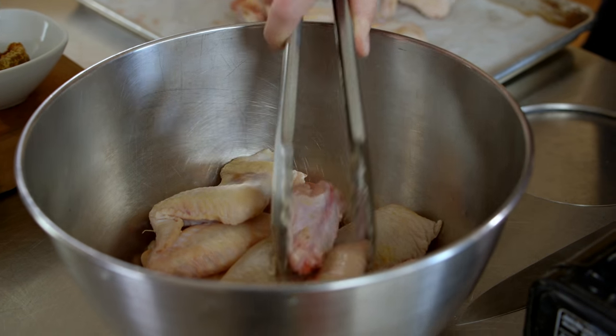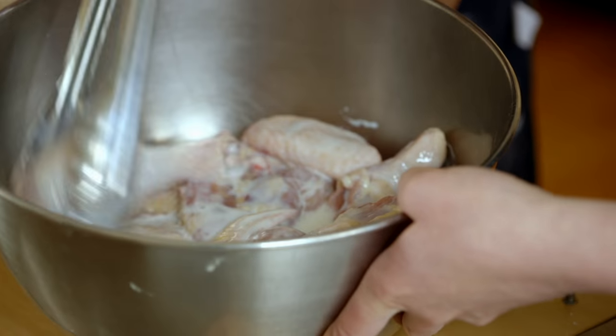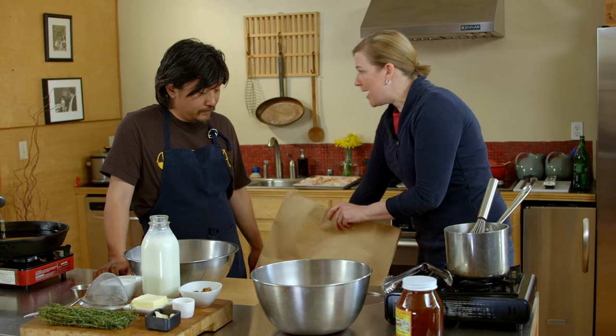I've got some chicken here that we've already brined for about 12 hours, and this is good full-fat buttermilk — it's the only kind to use. And then this is just a leftover shopping bag, it's a big bag.